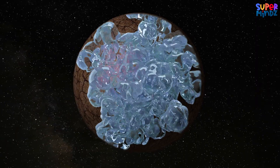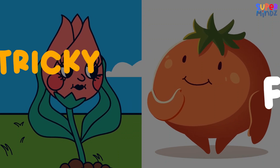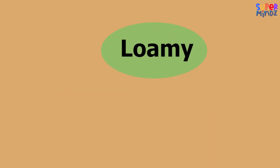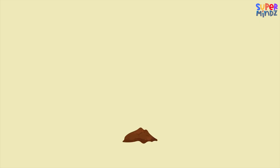Next is clay soil. It's smooth and sticky when wet, and hard when dry. Clay soil holds water super well, which some plants like tomatoes and roses love. But too much water can make it tricky for the roots.